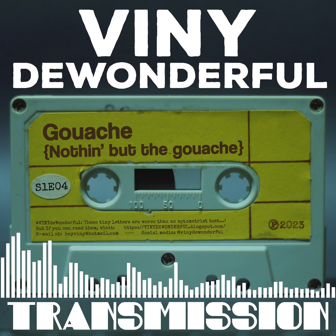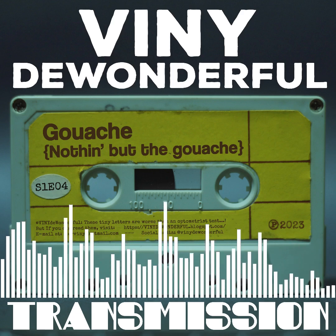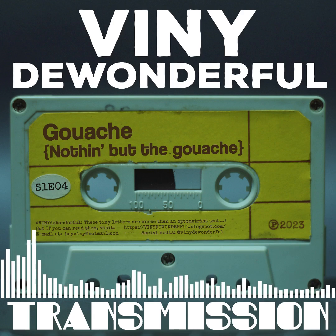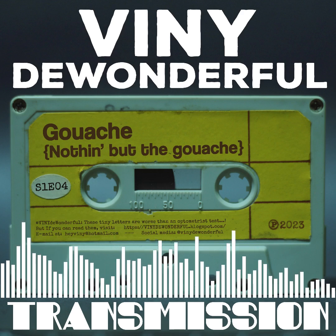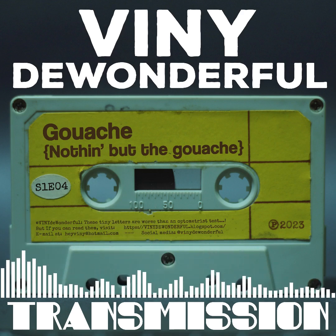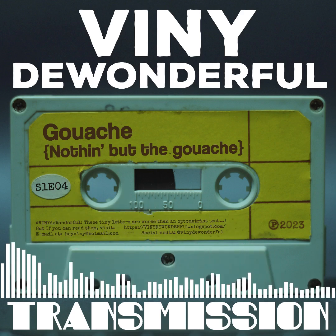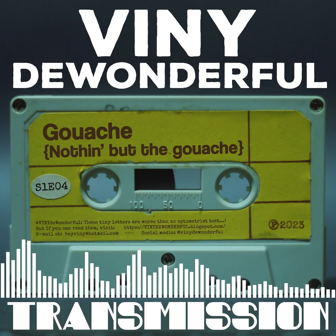Last time I talked about watercolor and how it's my favorite medium. I left a little bit of room to talk about gouache. I'm not going to dwell much on gouache this transmission, because I don't want it to be just me talking about materials used for drawing. I want to mix it up a little bit.